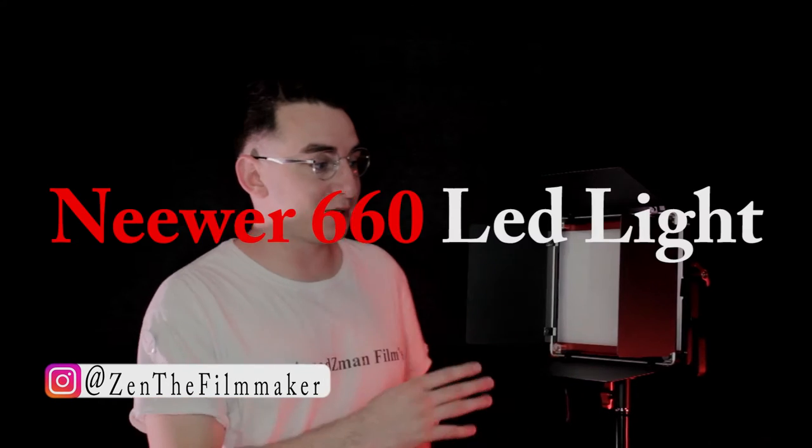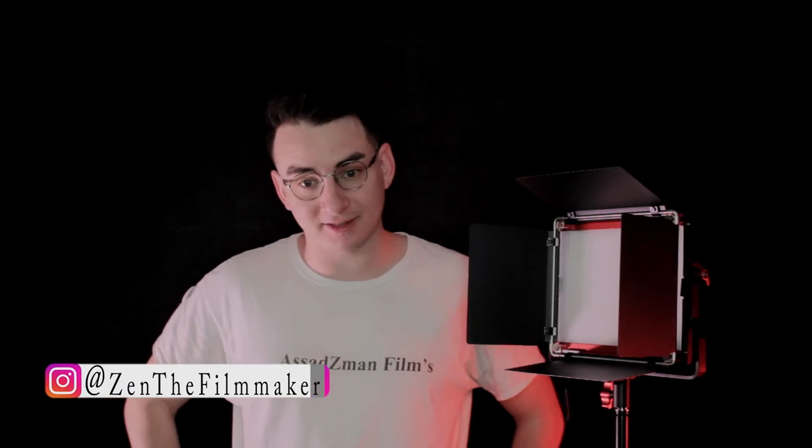Hello, my name is Zain Asad and today I'm going to be doing a review on this NewWear 660 LED light. A few months ago, NewWear sent me two of these lights to review, which is awesome.